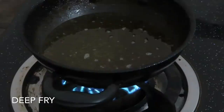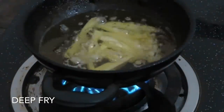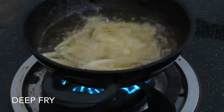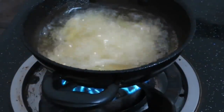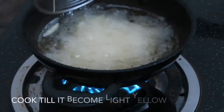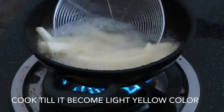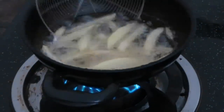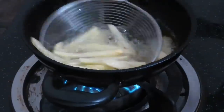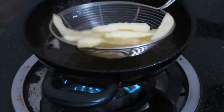Let's fry it a little bit — it's a half cook. It's a pale yellow color. It's fried to a half-cooked stage. Let's fry it a little bit more.